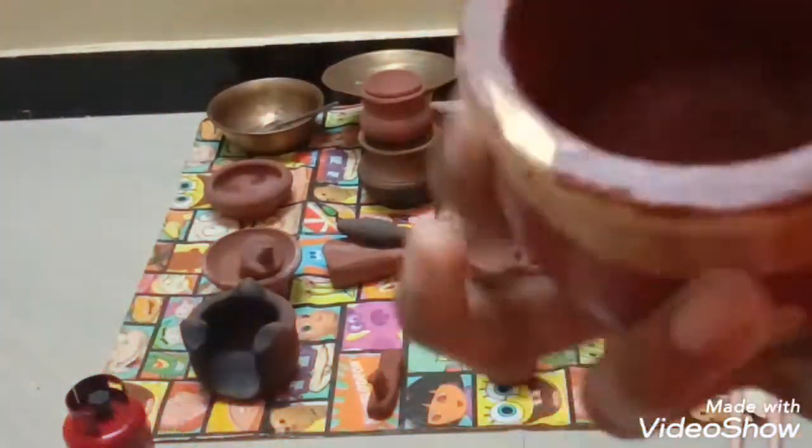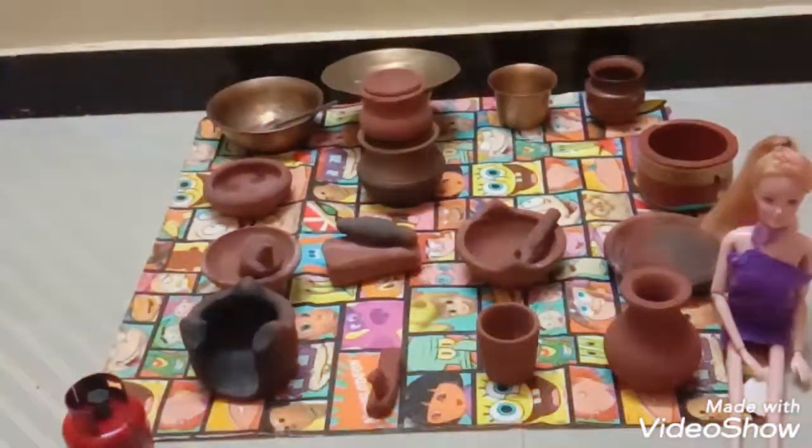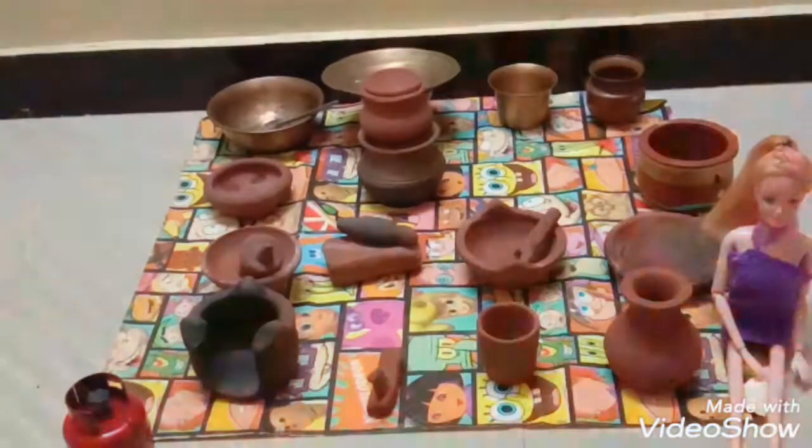This is called a Gulfi pot. Actually, I ate Gulfi from it — it looks so cute, so I added it to my pottery collection. This is another Gulfi pot; it's an old Gulfi pot.